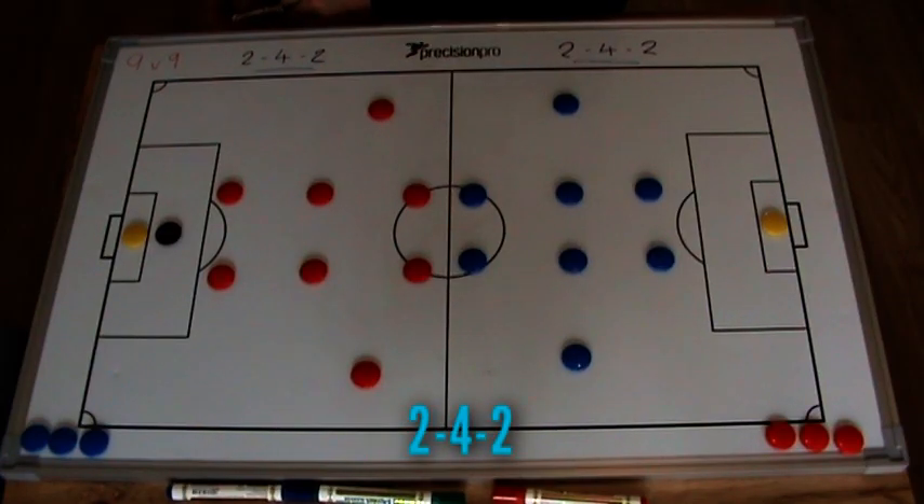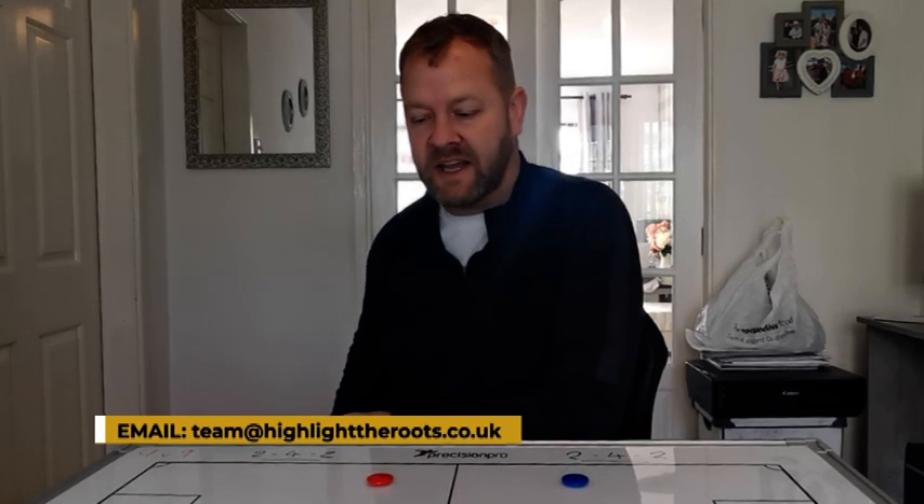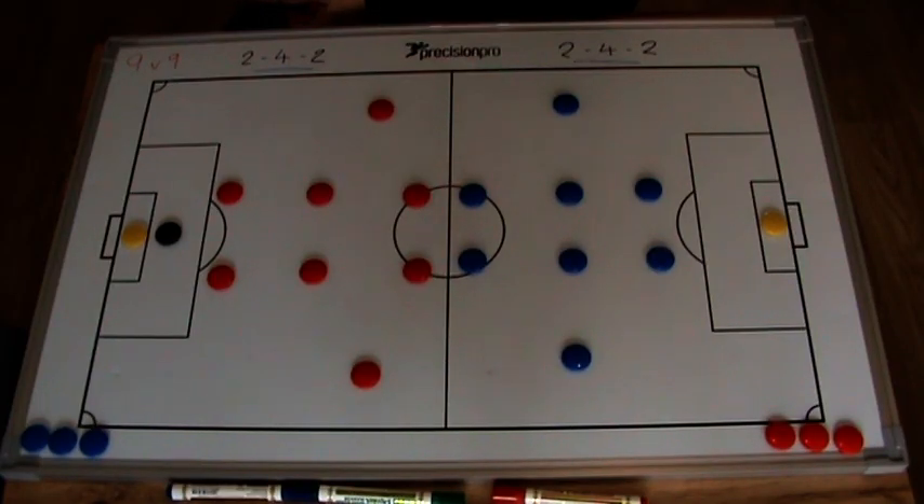The 2-4-2 formation — got a bit of history with this. One of my teams last year, the coach supporting me persuaded me to use a 2-4-2. I think we were 3-0 down at half-time against a really strong side. If she's watching this, she might remember it. I'm not saying it was her fault that we got absolutely nailed in the second half — there were a lot of other circumstances. But on the flip side, I have played this since with another team and it did work out quite well. The problem on that day is no one was used to it.